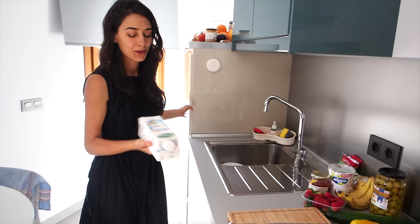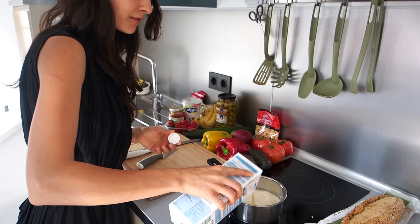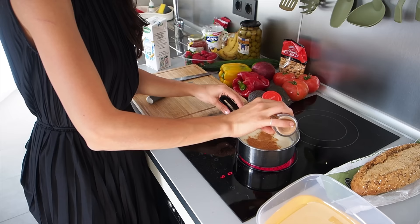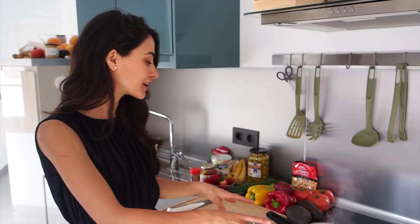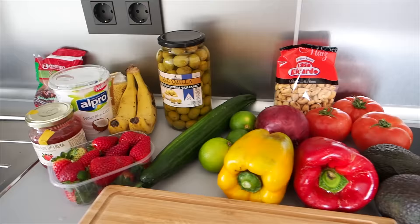I used about one cup's worth and I'm going to add it to this pot. We also got some calcium fortified soy milk — we're going to add that as well, just kind of covering it, and then we'll turn this on. I'm going to add some cinnamon to this as well. I like to be pretty generous with it. While this is cooking I'm going to quickly prep our lunch.